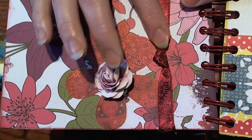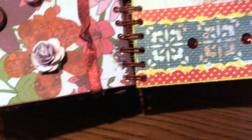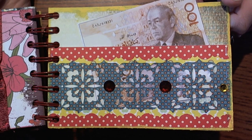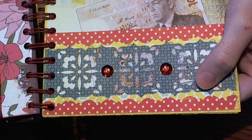She used some beautiful trim and another brad and another flower. This is the back page that I did — I used one of the Martha Stewart borderless punches.